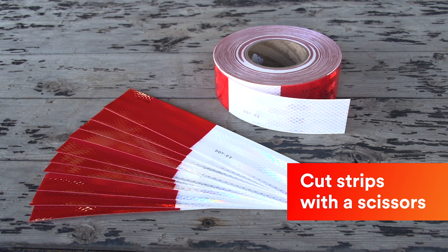Pre-cut strips can also be applied using these same techniques. Cut strips may be available from your supplier; otherwise, you can cut strips from the roll with scissors.